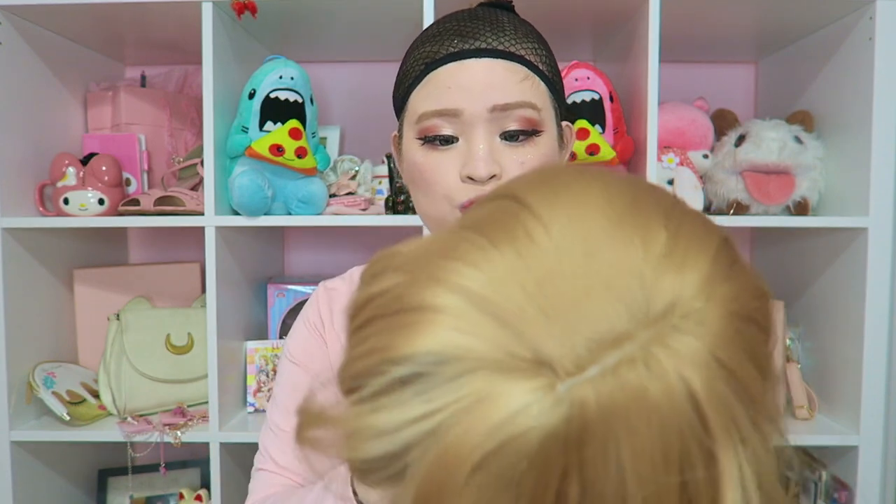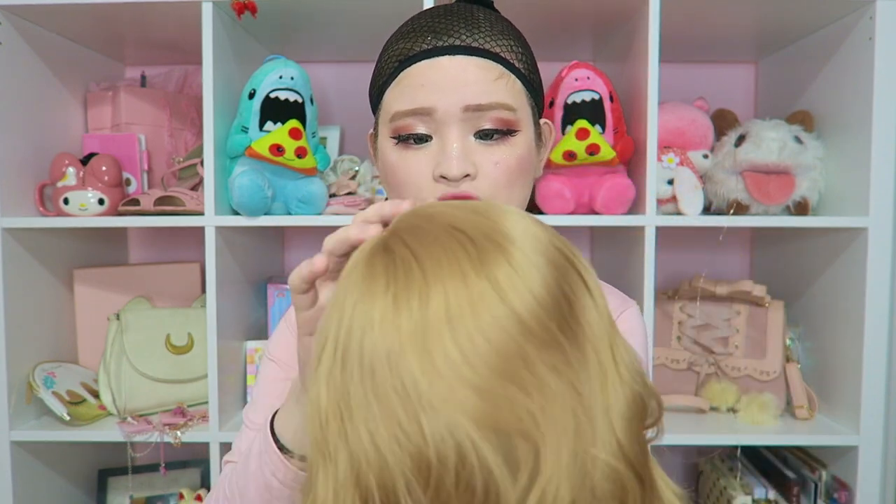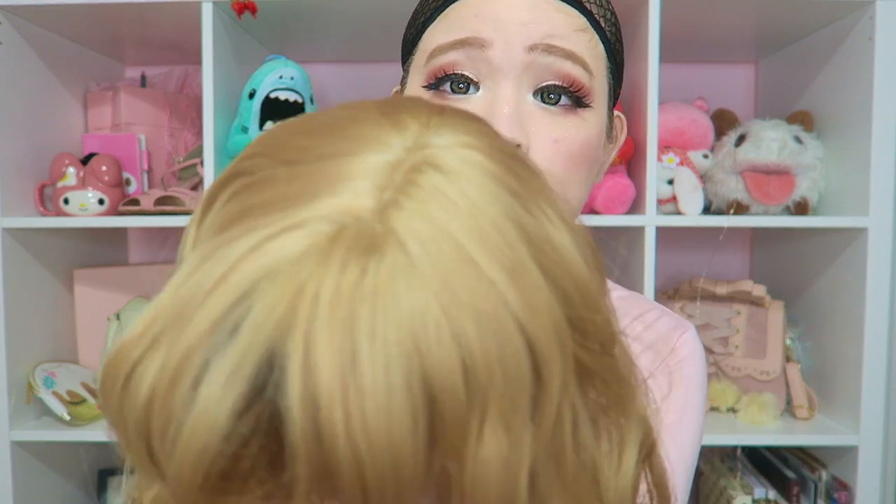We have our wig cap on and we look extra cute. I did my makeup really extra today because I know I'm gonna be wearing a wig and it looks nicer with some extra makeup. It looks really natural — it's like a strawberry blonde. I don't have a mirror in front of me so it might not align perfectly, but it's really really soft and I can already tell it's really nice.